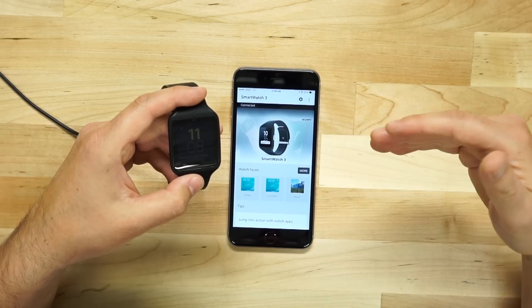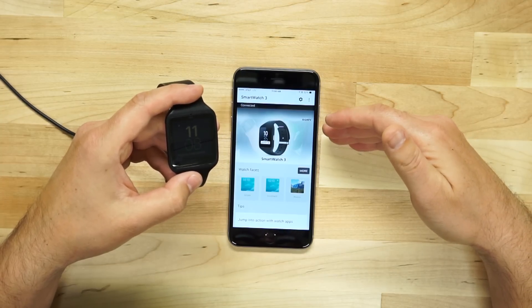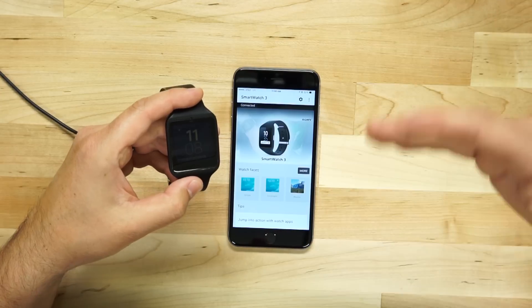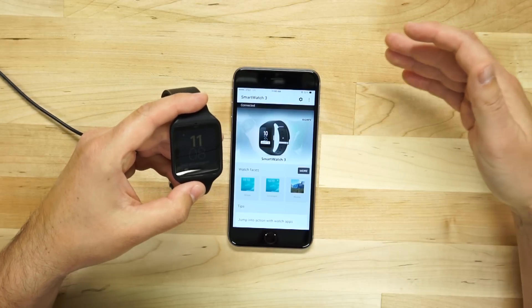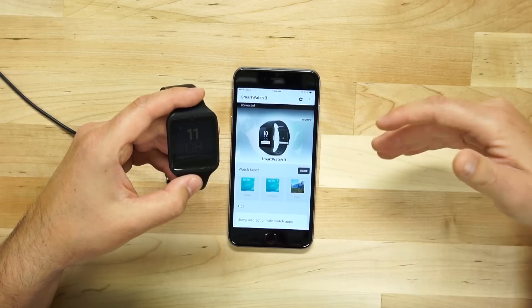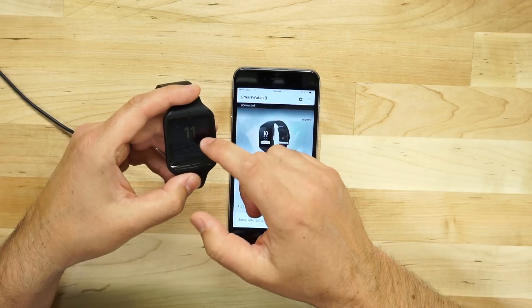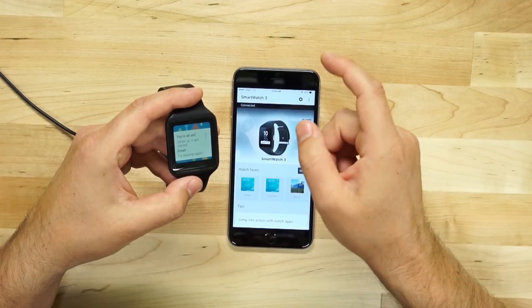So Google — or Android, whoever you want to call them — already had all of that programmed in, even though they said that support for older watches will come later. Part of me feels that they mentioned the LG Watch Urbane as the only one that works right now just so that they could sell some more LG Watch Urbanes. So let's go ahead and swipe up to get started.